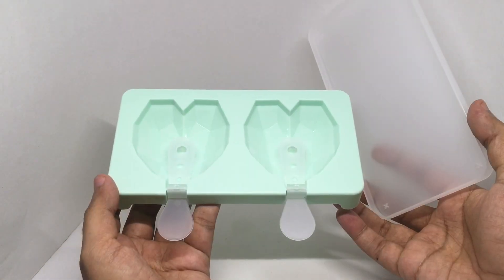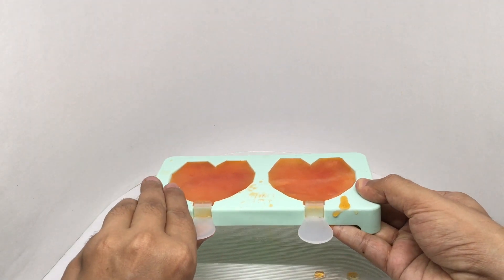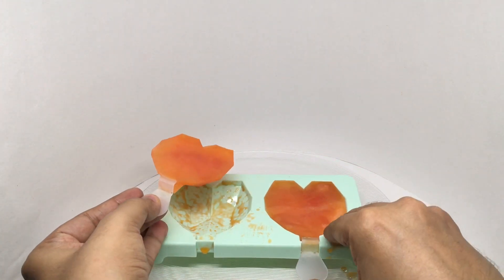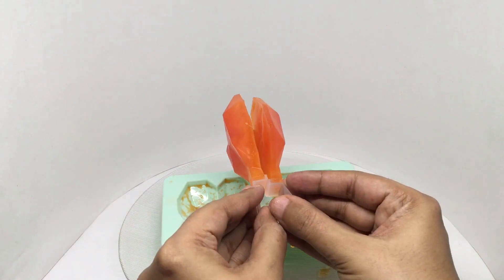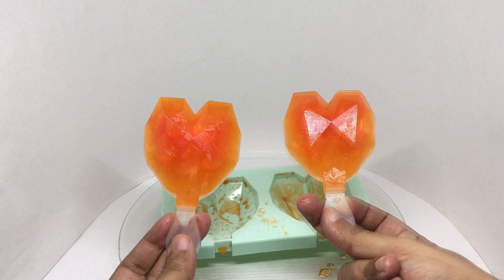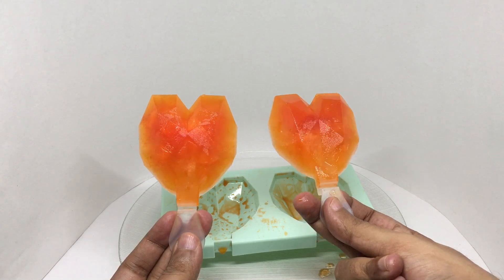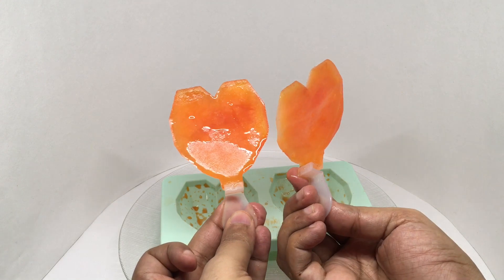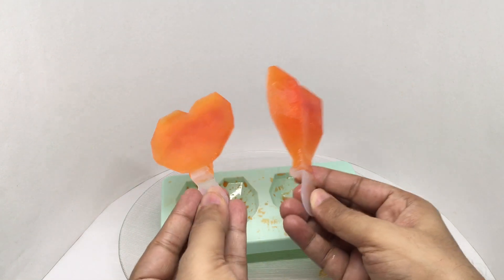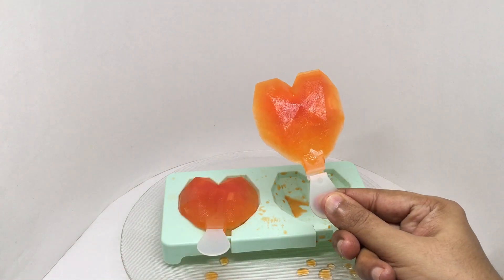So let's make some. These are lemon juice popsicles — sweet and salty — and they have this really nice heart shape. I thought maybe you could combine the two halves, but you really can't. Still, it's a really nice heart-shaped popsicle mold. I added some red food color.